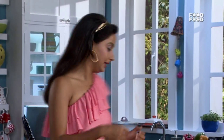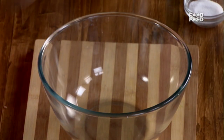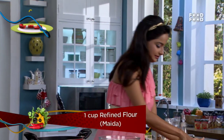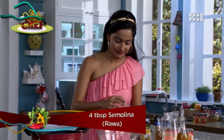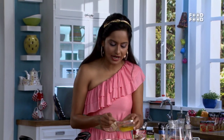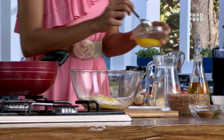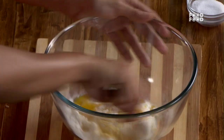So for the Karanji dough, I need to add Maida, Rava, and a little bit of ghee. We'll add some fat — it's always useful because it'll help combine your dough. You can add one teaspoon of butter or whatever fat you prefer. Let's mix this first.